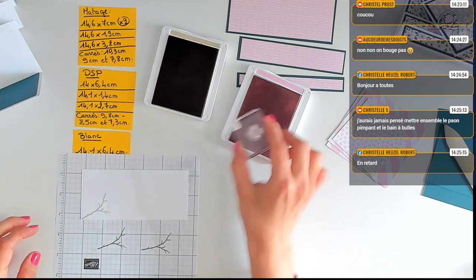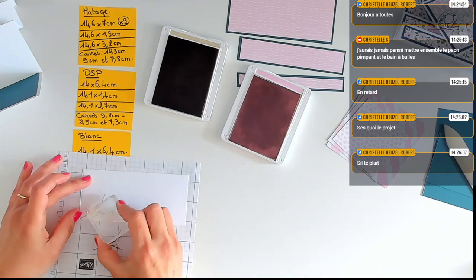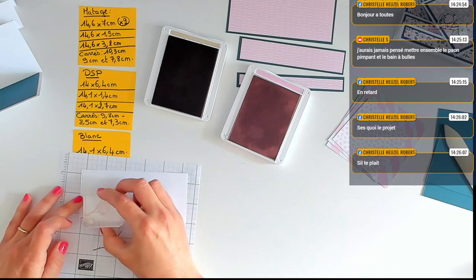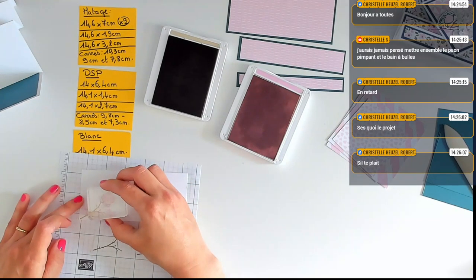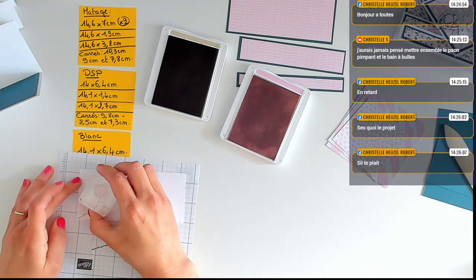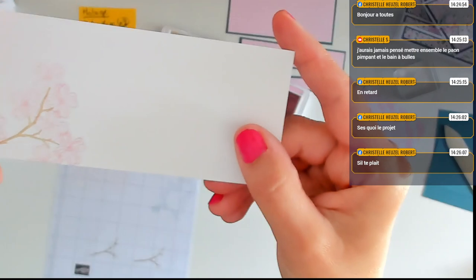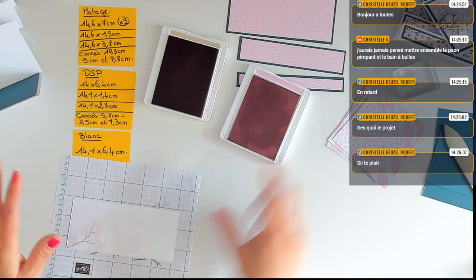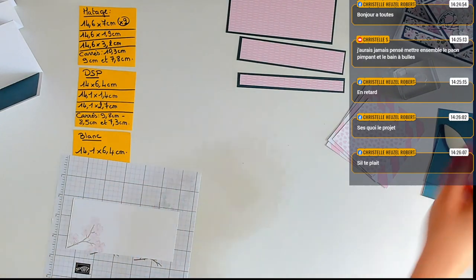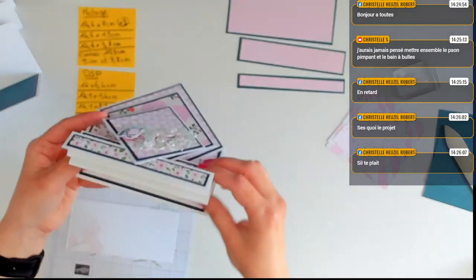C'est absolument splendide cet ensemble, je trouve. Le bain à bulle est très discret et avec le brune dune là, ça va super bien ensemble. Regardez comme c'est joli — vous avez vu comme c'est beau ce mélange ? C'est vraiment trop trop beau. Je vais mettre mes encres de côté pour l'instant. C'est une carte accordéon diamant qui se présente comme ceci, et là je suis en train de faire la partie intérieure.